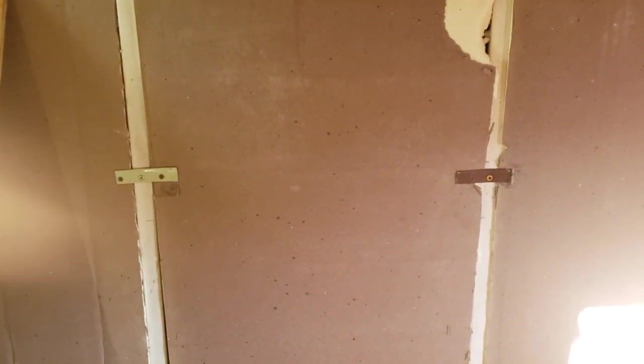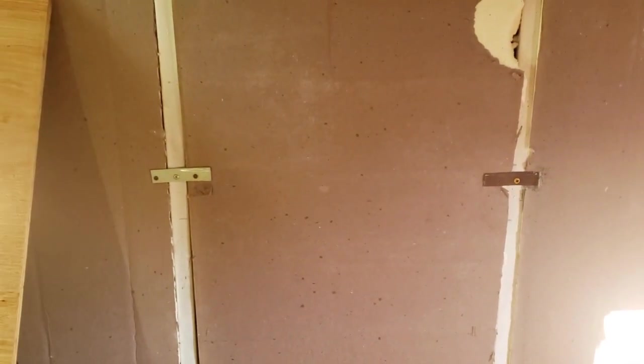That'll inform us where to put the outlets. I want two that are lower for the stove and the refrigerator to plug into, and then above the countertop I want a couple of outlets on this piece here for that breakfast bar. So I'm going to do the layout for that to start putting the wire chases in the foam board.